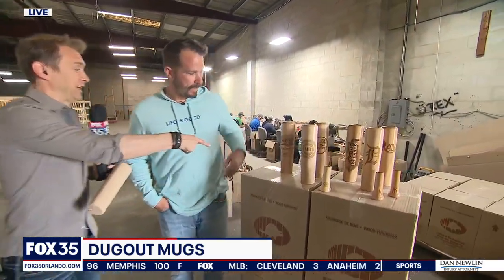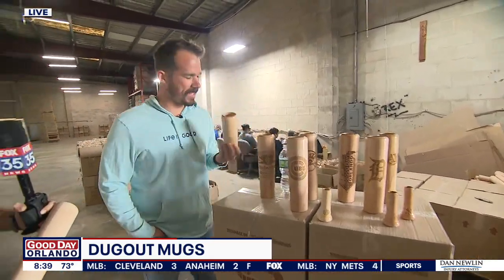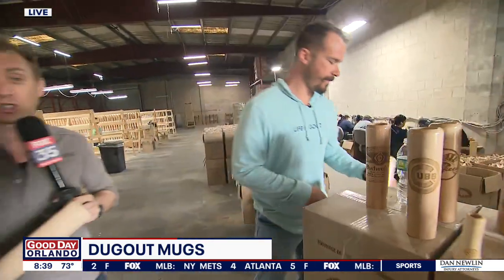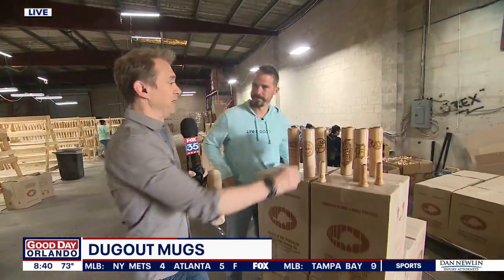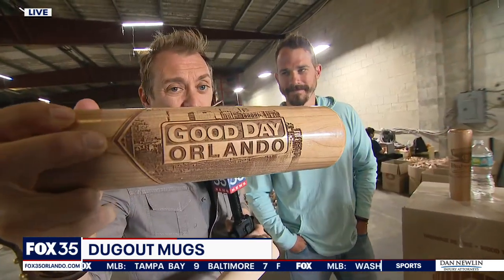The sizes available include a 12-ounce mug and a 9-ounce whiskey glass — which works as a whiskey glass or a coffee glass. The wine glasses are amazing too and will be shown in the 9 o'clock hour. In the meantime, they made a custom Dugout Mug right here on Good Day Orlando.